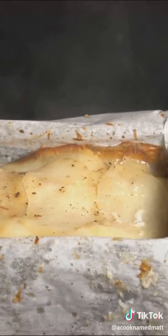Now when you pull it out it should look like this. Cover it back up with plastic wrap, put something heavy on top, and throw it in the fridge.